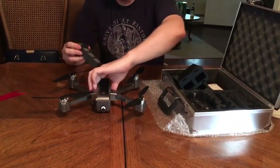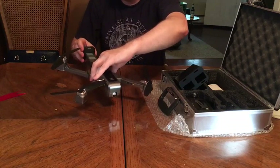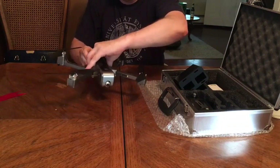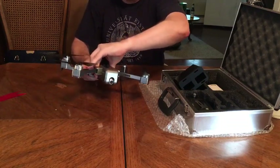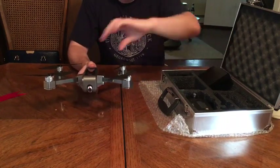Once it's charged you take it out, and the battery just goes into the back part of the drone just like this — then your drone is good to go after it clicks in.